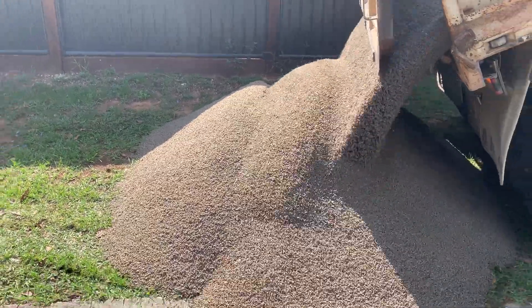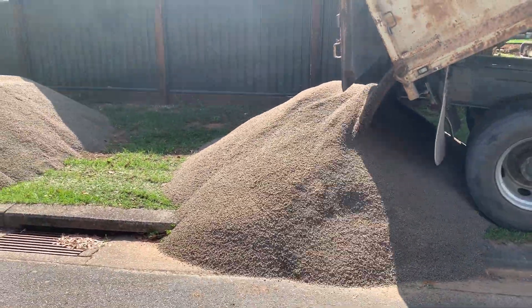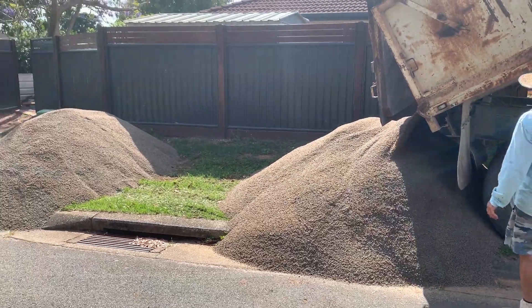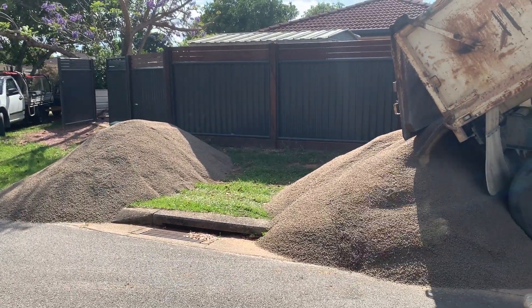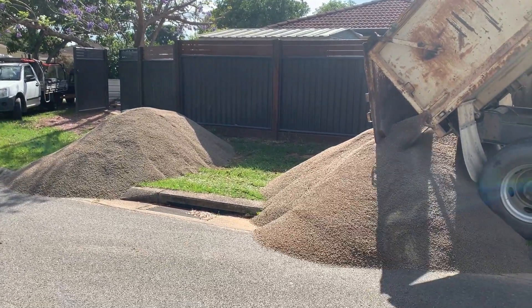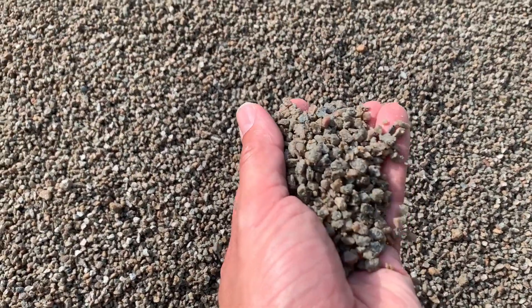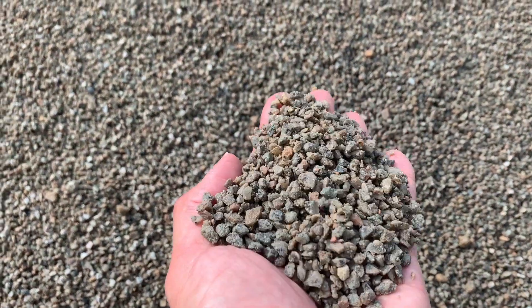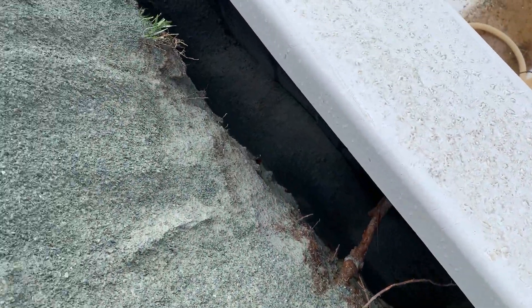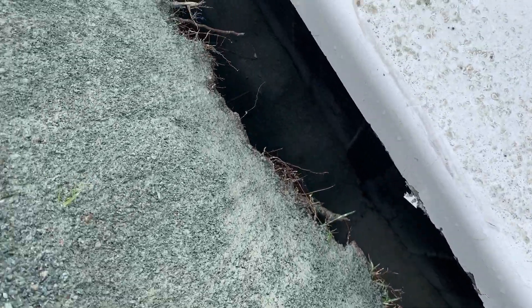What you can see here is 5mm stone being unloaded to be used for the bedding layer. There's a fair bit of it with this particular installation because there's a fair bit of clay in the ground, which means the bedding layer needs to be a lot deeper than if it were a sandy installation. If you put a hand into it, you can see it's all roughly the same size, it doesn't clump together, and it's definitely going to be free draining.